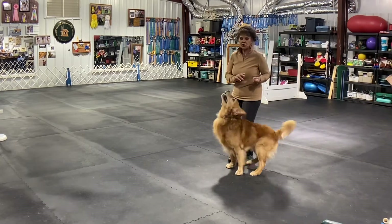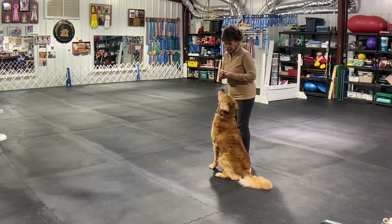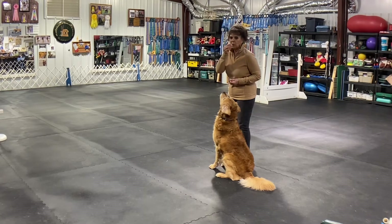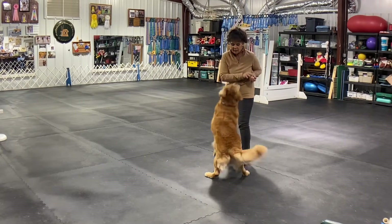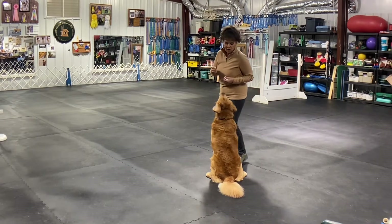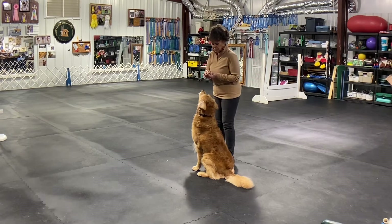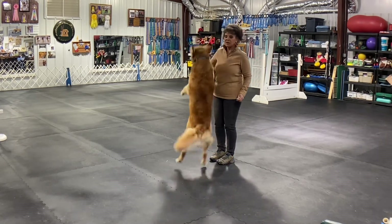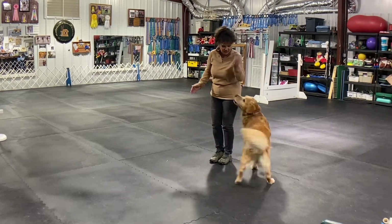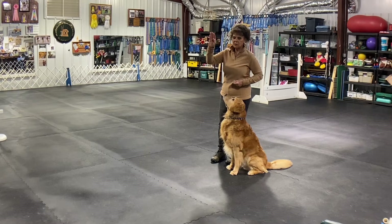This is how I teach the wait — the focus is on me. I'm gonna put one piece of cheese in my mouth. I put another piece of cheese between my thumb and my palm, so it looks like this.